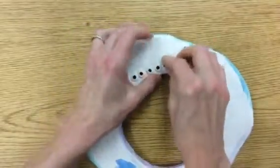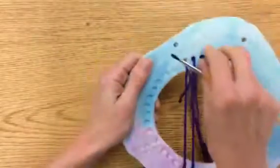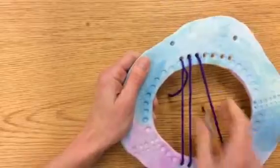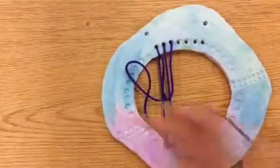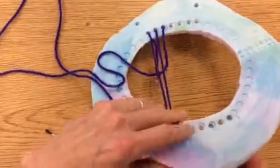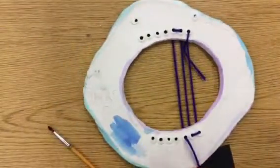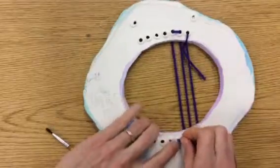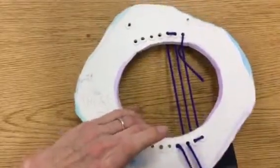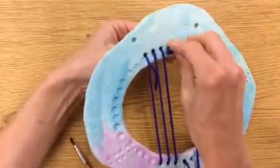If it's not wanting to poke through, just take your brush and push it through. Sometimes it takes a couple of tries to get the hang of it. You can pause this video once you've got it and continue on your own, but I'm going to finish warping and then show you the weaving part. Every time you put it through from the front, you turn it over to the back, put it through that hole, and back to the front. Repeat all the way across.